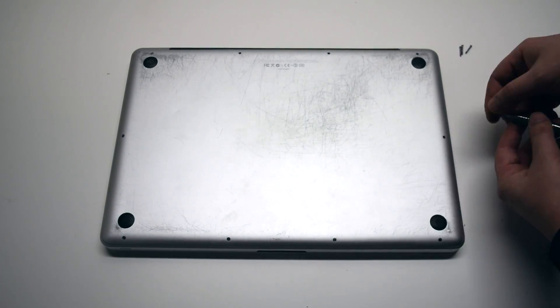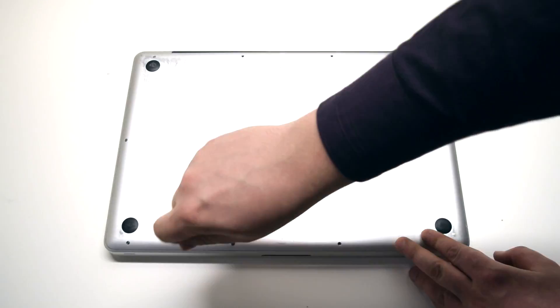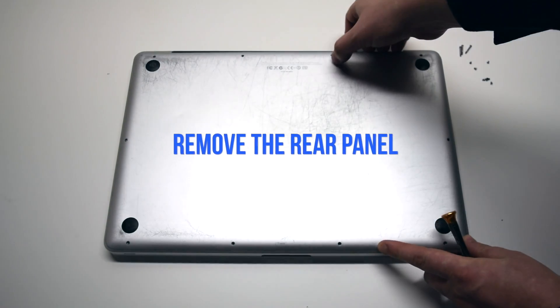After removing these 10 screws, the rear panel cover should be free. Go ahead and remove the rear panel cover.